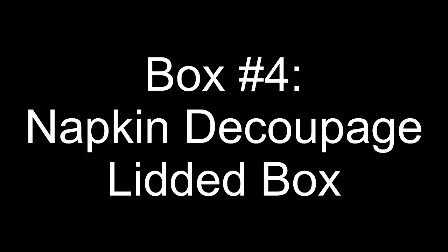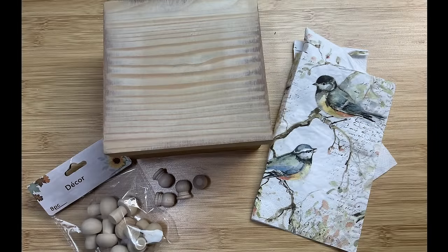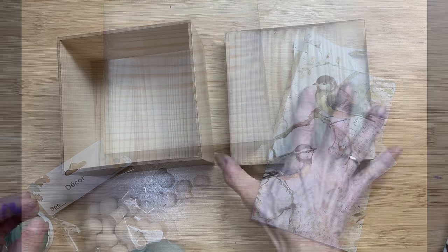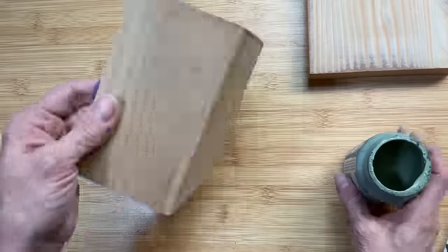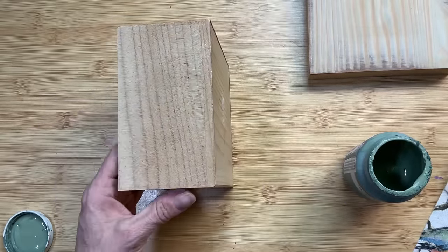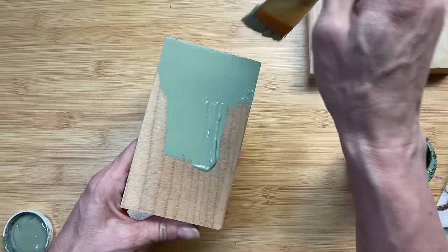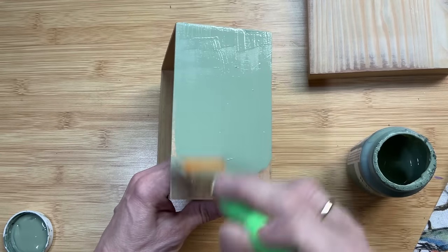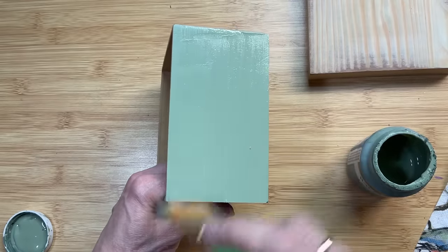For box number four, we're going to do this napkin decoupage lidded box. This was a box that had some sort of Christmas thing painted on it that I sanded away. I'm going to use this napkin, one of these wood mushrooms, and these four wood little candle cups. I decided to paint the whole thing with Waverly chalk paint in the color moss — I thought it was a nice green that would complement the design on the napkin.